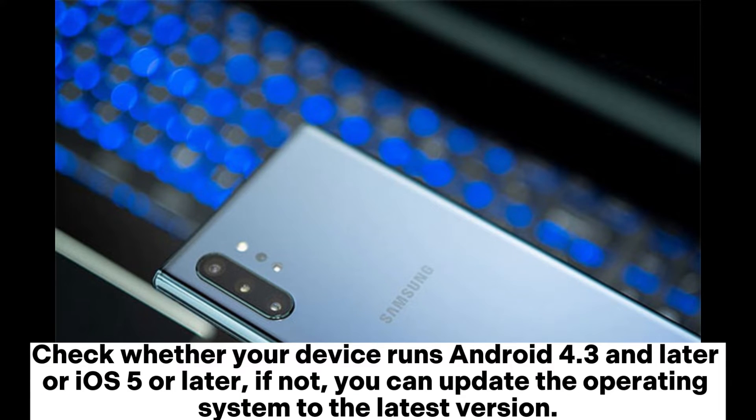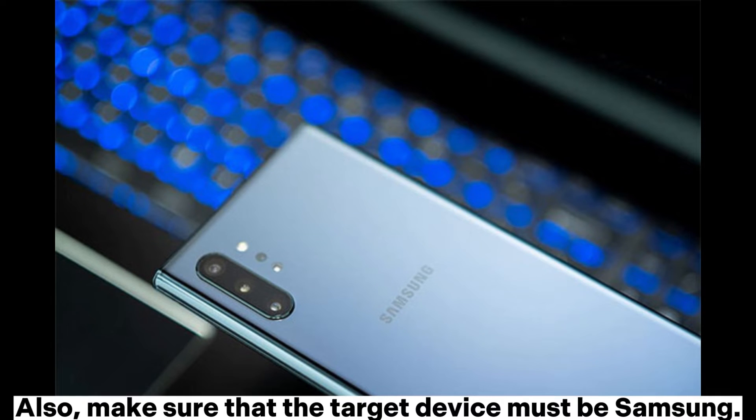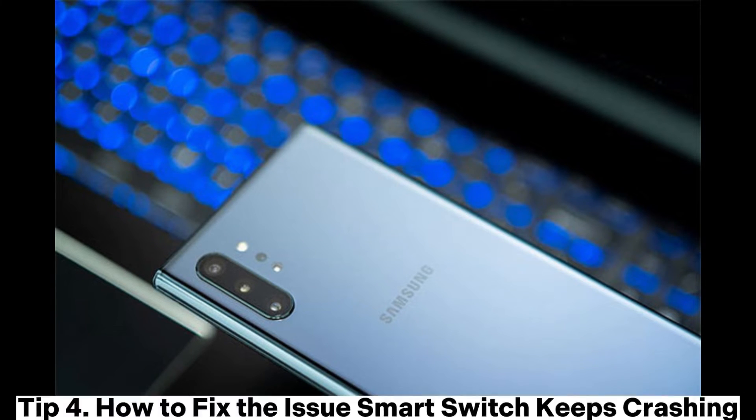Tip three: how to fix Samsung Smart Switch not compatible issue. Check whether your device runs Android 4.3 and later or iOS 5 or later. If not, update the operating system to the latest version. Then make sure to correctly mark your devices as Android or iOS devices and as sending or receiving devices. Also make sure that the target device must be Samsung.